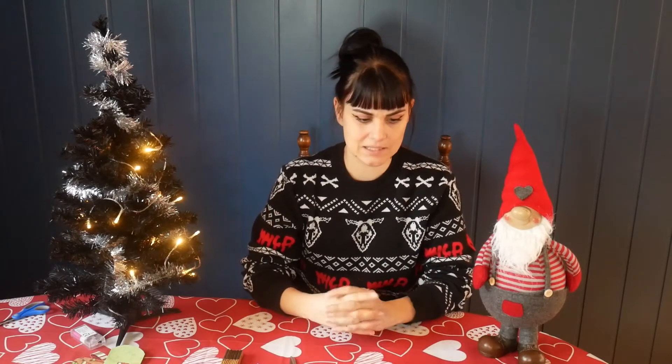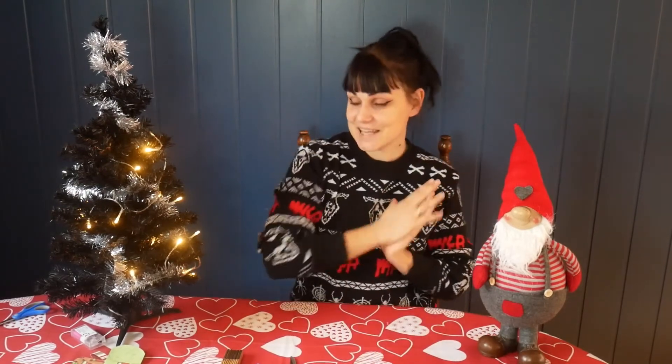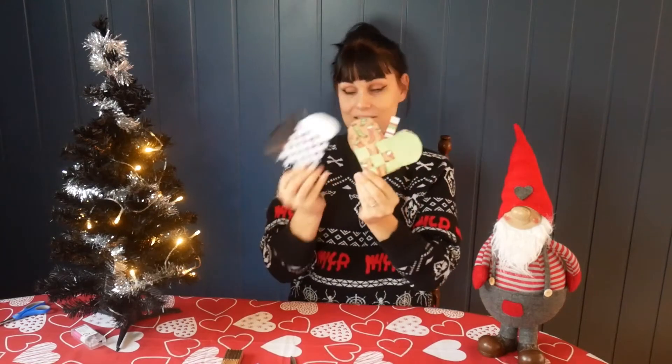It will be easy projects. You don't need any special skills and you don't need much material. It's mostly stuff that's easy to find. So today we are going to make hearts you can hang on your tree.